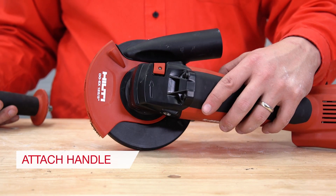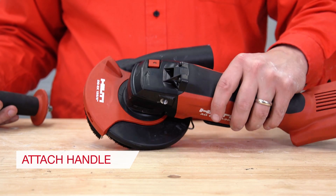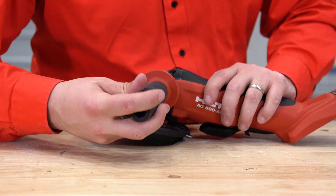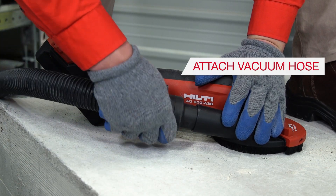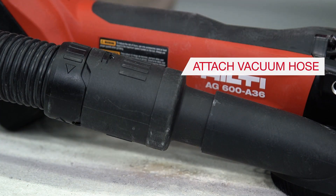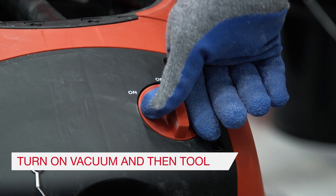Step 5: Screw the handle into the head of the tool. Attach it on the opposite side of the vacuum adapter. Step 6: Attach the vacuum hose to the shroud. Once the system is assembled, turn on the vacuum then the tool to begin use.